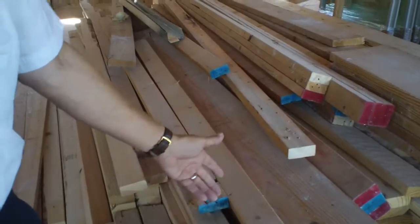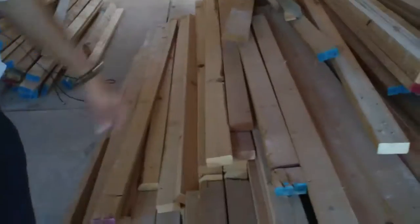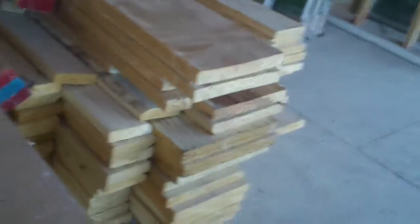We've saved the client over 60% in material costs through reusing the existing material. We've actually stacked all the wood by sizing and removed all of the nails from the material.